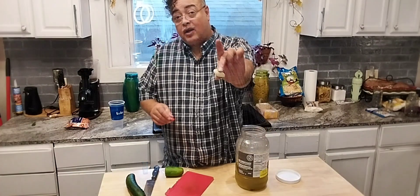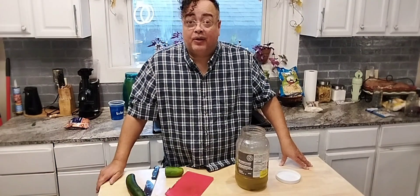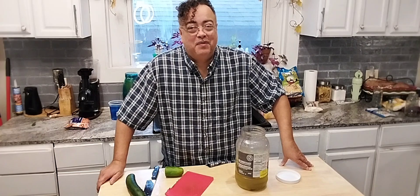FYI, add a clove of garlic and a pepper, and you've got spicy garlic pickles. Big love from Uncle Chris.